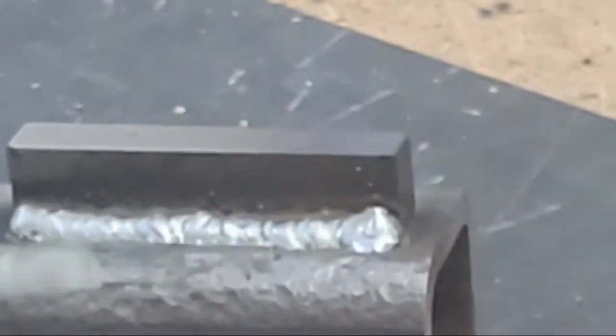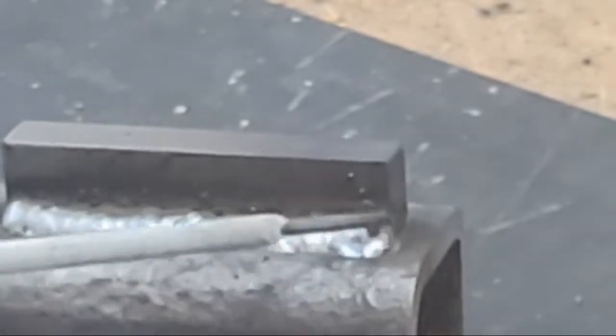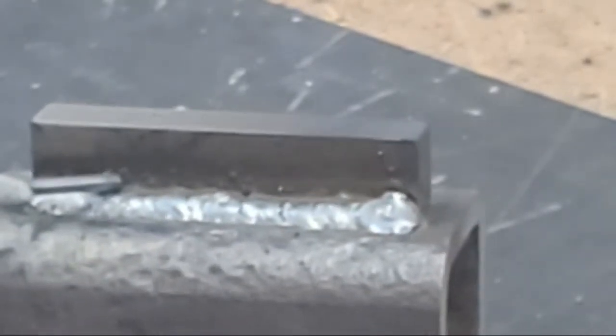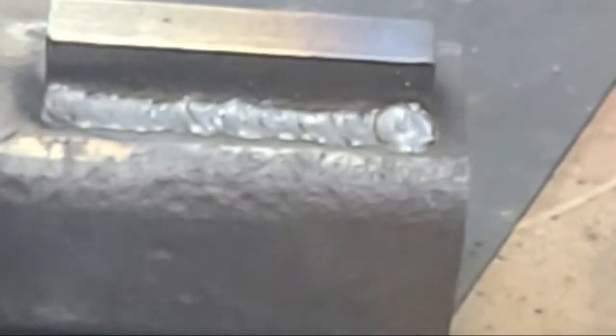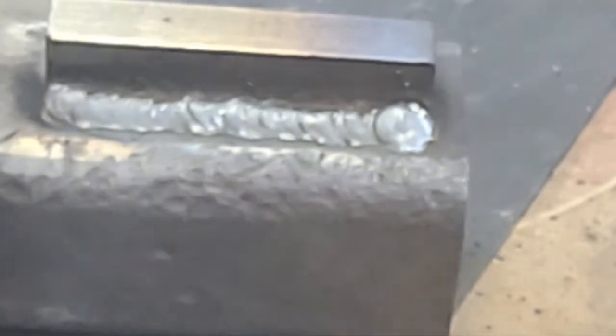You can see the weld started actually penetrating better the further I went along, because the hotter this piece got it helped with the penetration. So that's always something to consider when you're welding longer pieces — you have to consider warpage and have a strategy on what gets welded first. Because you don't want to put a lot of heat in or else what you're trying to weld will actually warp and bend. Even this quarter inch tubing. So you would do a series of stitch welds and tie them in to keep the heat relatively constant.